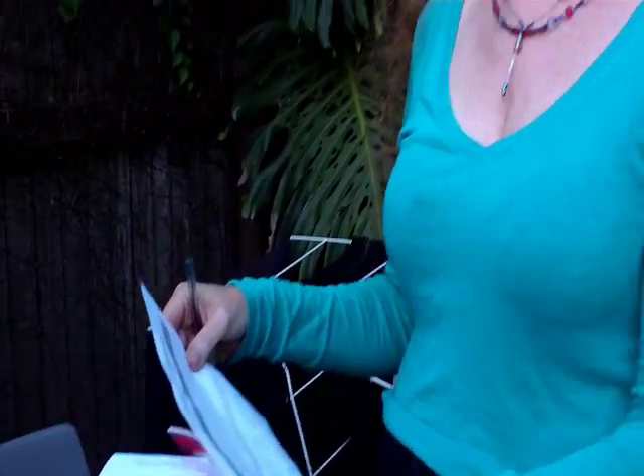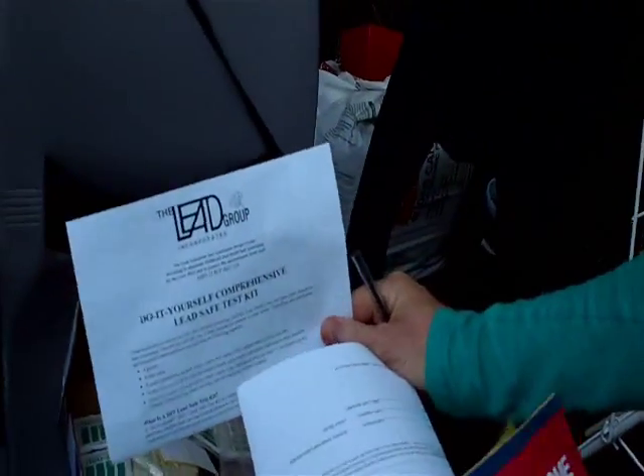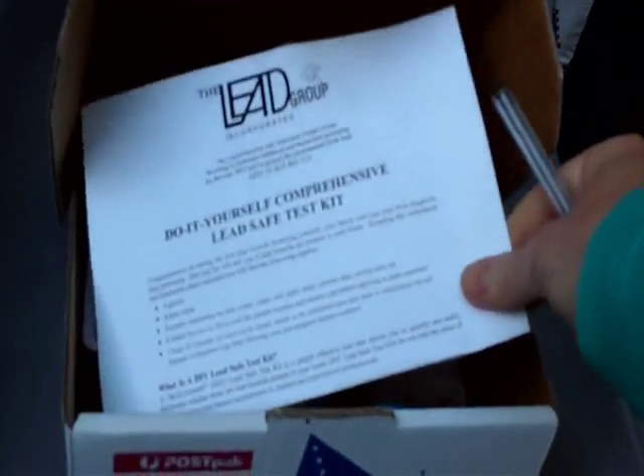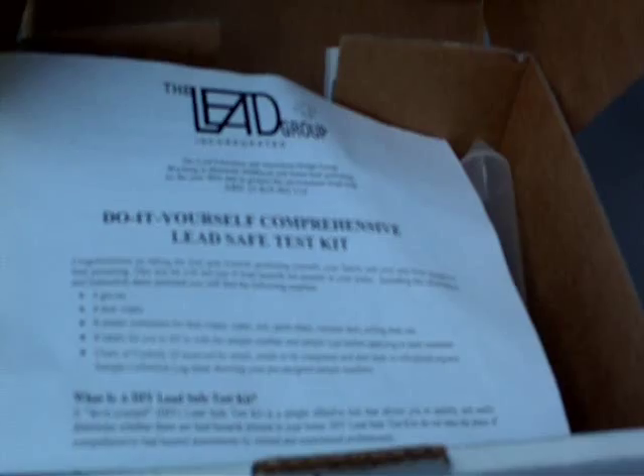The first sample I've asked the residents about is where their child plays, so we're going to take soil samples. We've got the chain of custody printed out from the email so we can see the sample numbers for this particular kit. We've also got the instruction sheet from the box, which tells us to fill in the type of sample on the chain of custody.